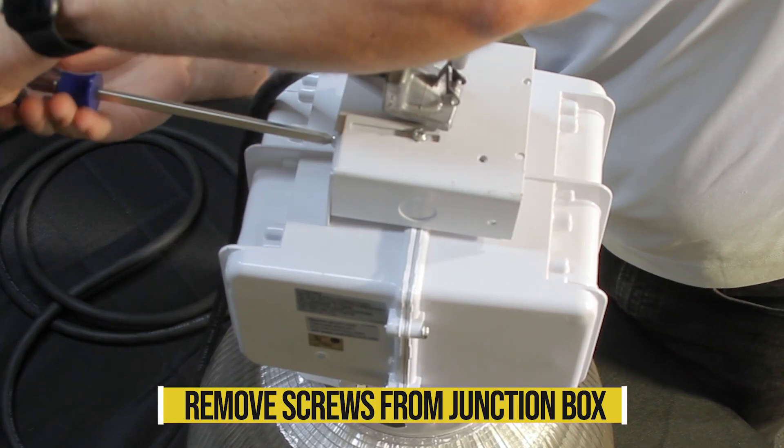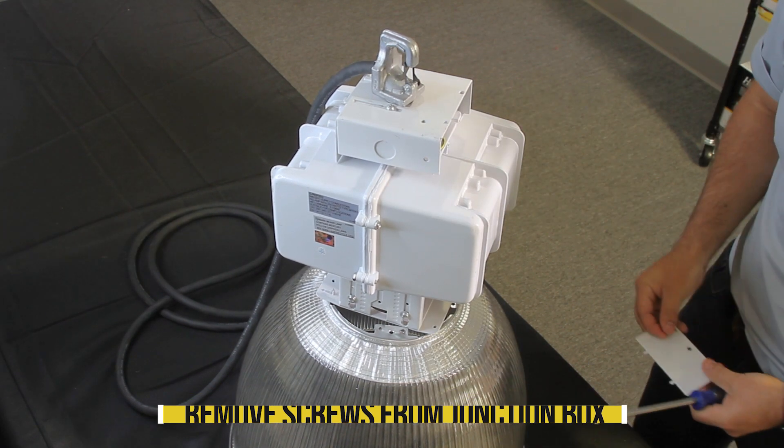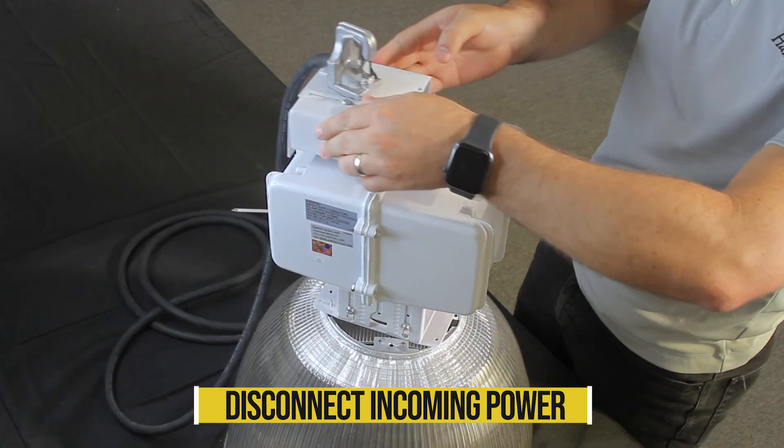Remove screws from the junction box to get access to the wiring leading into the fixture. Disconnect the line voltage wire black, the neutral wire white, and the ground wire green coming into the fixture.